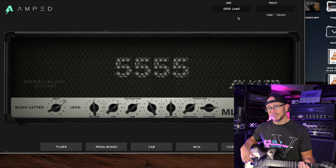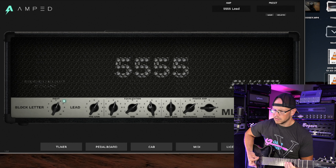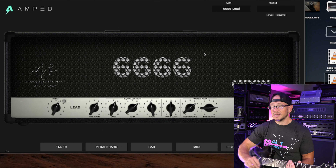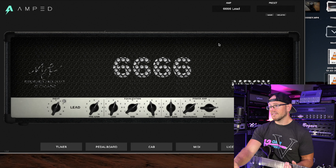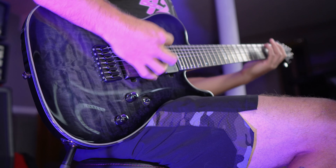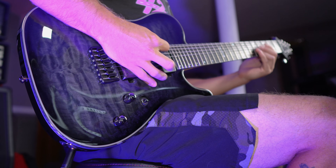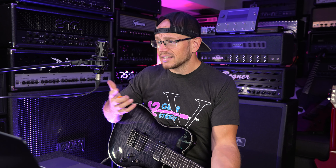Last but not least, let's seven-string this thing. Still sounds great — nice and thick, good string definition. I have a feeling the 666 lead will be even more so. The 666 lead for lower tunings is where it's at for me — that actually sounds really good. Last but not least, let's hit the crunch channel one more time to see how it does with a thicker-sounding guitar. I'm finding all sorts of really useful settings on this plugin — no big surprise, because it's based on a 5150 and it's really hard to make a 5150 sound bad.